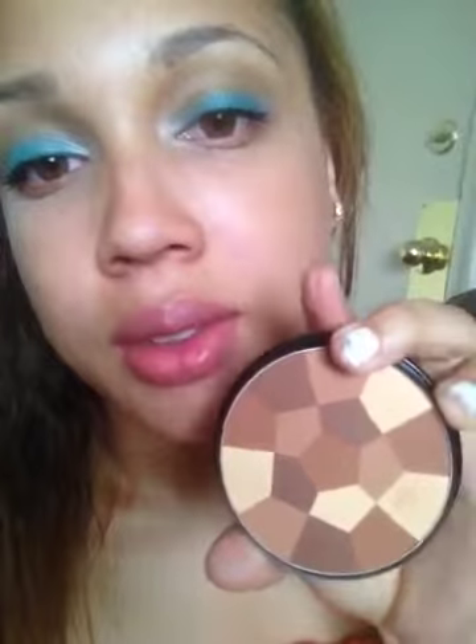For a transition color, I used my color wheel, which is a bronzer — it's the NYC color wheel. I like to always use this medium brown as a nice transition color. I just blend that in the crease.